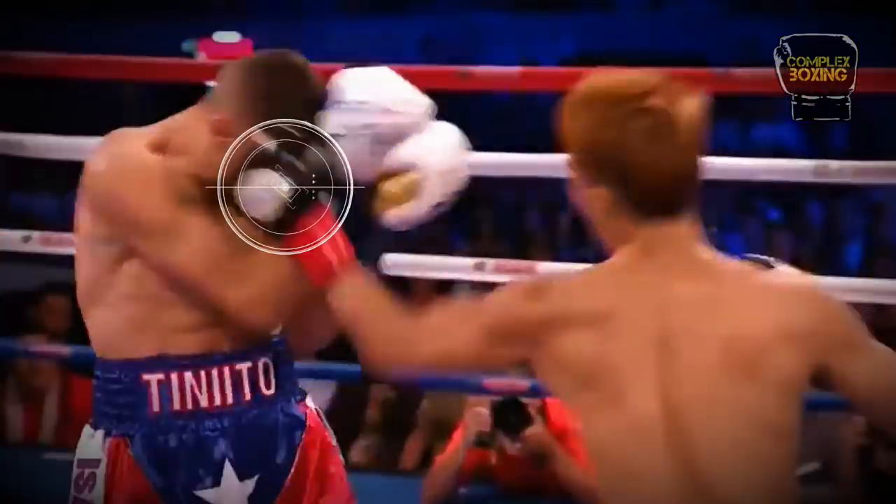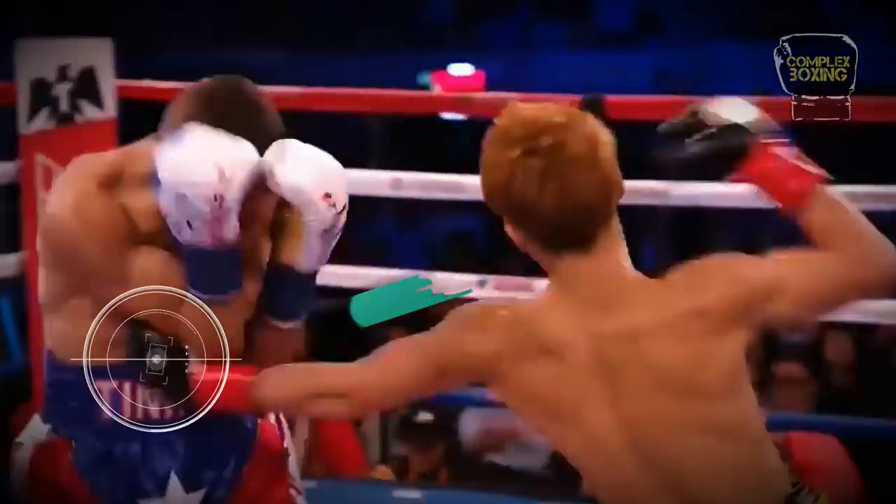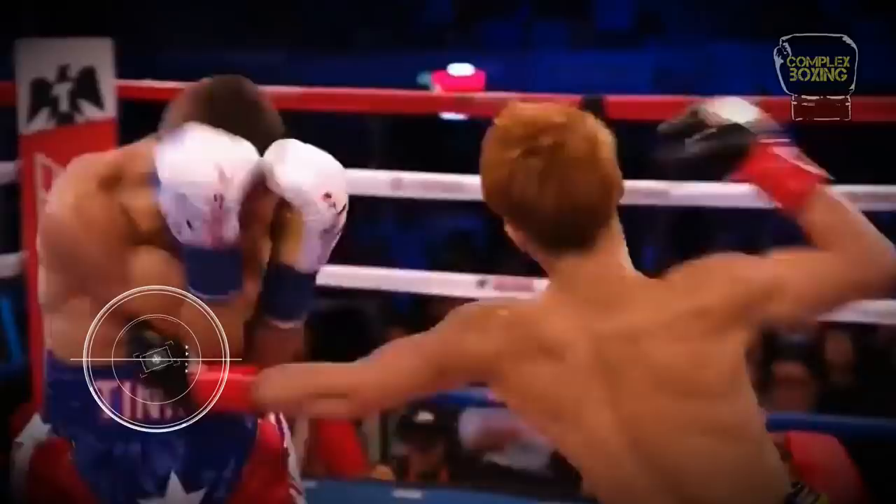A jab is also usually added to the combination. Unlike the regular hook, the shovel hook — which is a combination of a hook and uppercut — can cover more distance and reach an opponent backing up.